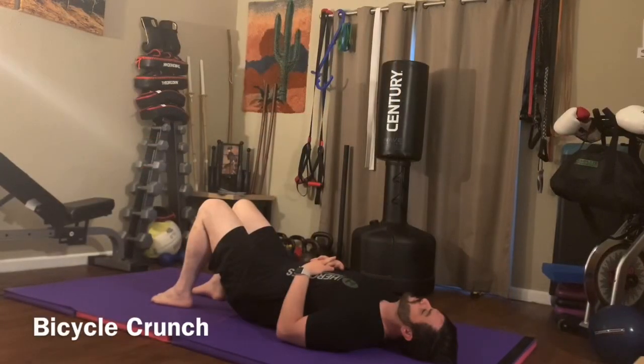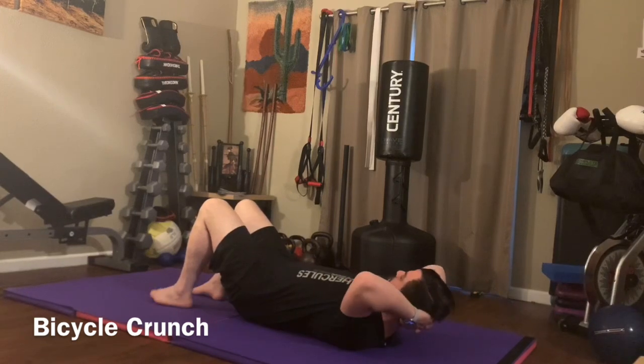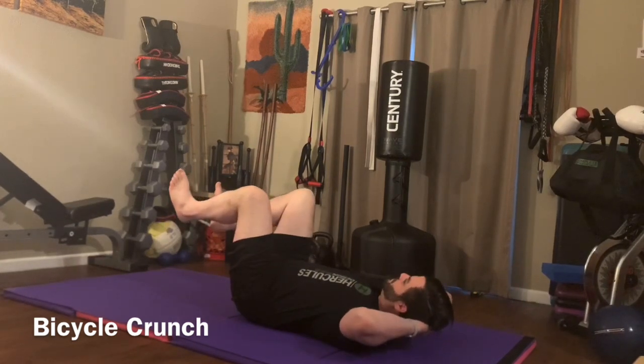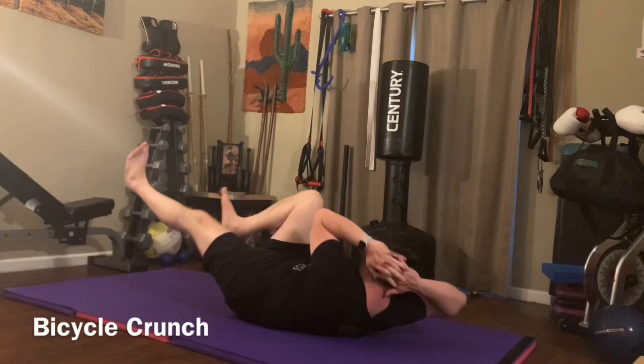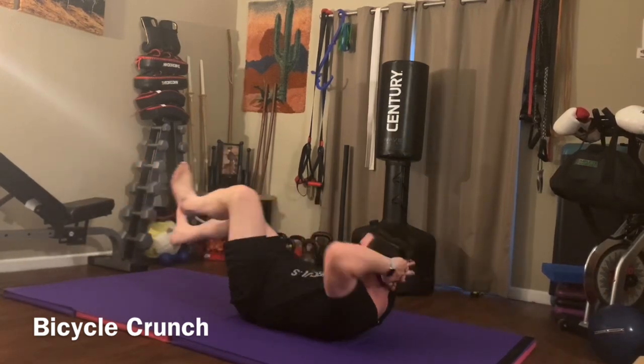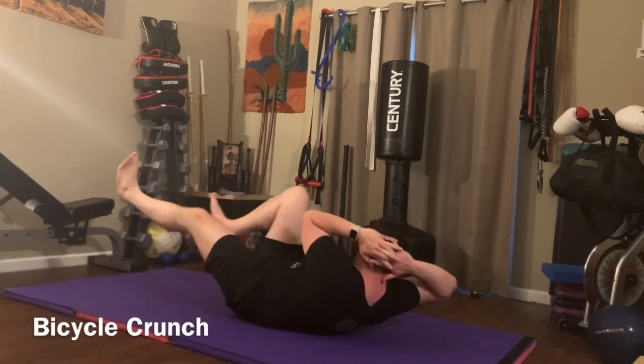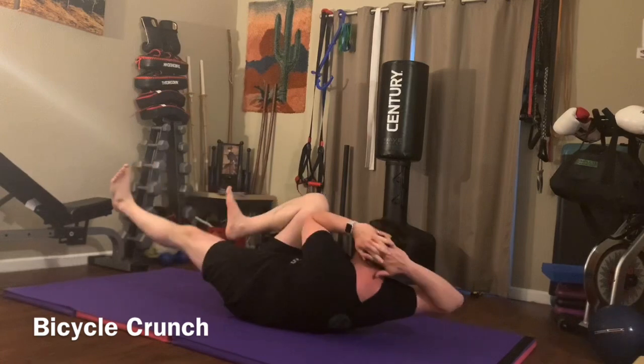Bicycle crunch. For the bicycle crunch, you're going to put your hands behind your head, pick your knees up, and you're going to pedal like you're riding a bike while rotating your body towards your knee. Try to put your shoulder or your pec into your knee. You don't want to pull on your head by aiming with your elbows, so get really good rotation. Keep your elbows nice and wide.